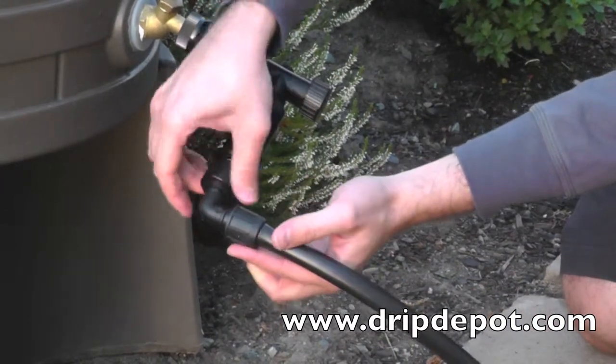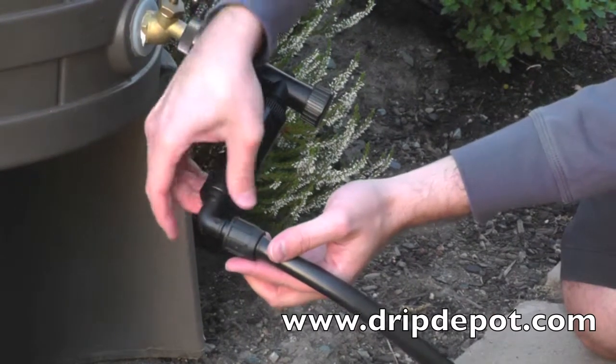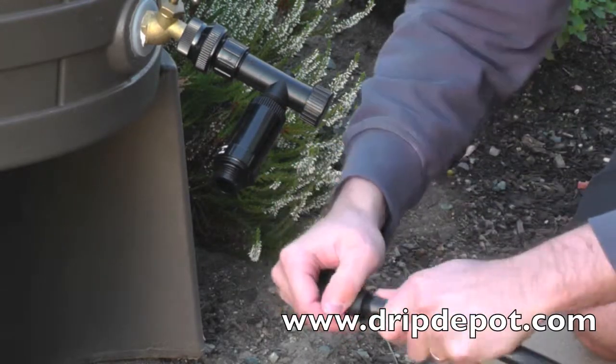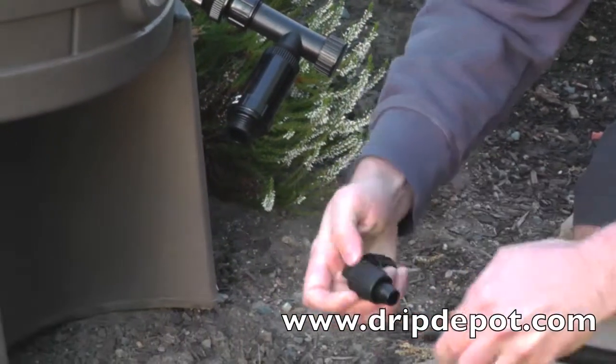The biggest advantage to using permalock fittings is that they are reusable, unlike barbed or compression fittings, which are one-time use fittings. To reuse a permalock fitting, rotate the locking nut backwards, then pull the tubing off of the barb. Once the tubing is removed, the fitting is ready to be reused wherever needed.